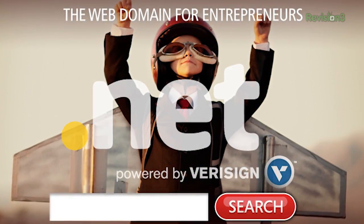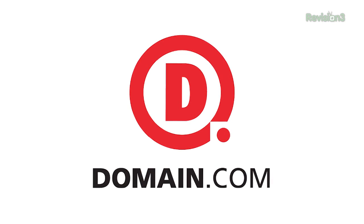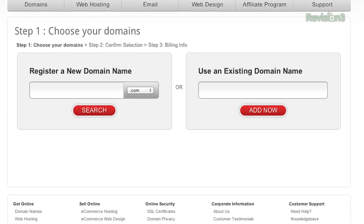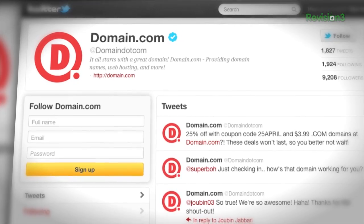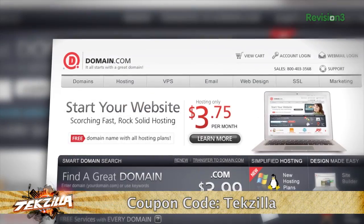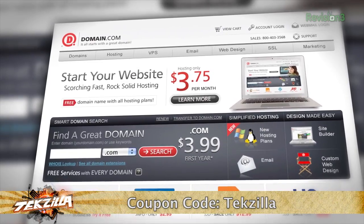Entrepreneurs and innovators are turning ideas into realities online, backed by the strength of a .NET domain name. .NET is one of the world's most popular domain extensions, and a .NET domain from Domain.com will inject your business with instant credibility. Already have a .com? Purchase the corresponding .NET from Domain.com to protect your online brand. .NET addresses are only $8.99 a year — reliable, affordable, and easy to use. Get 20% off domain names and web hosting with coupon code TECHZILLA at Domain.com's checkout.